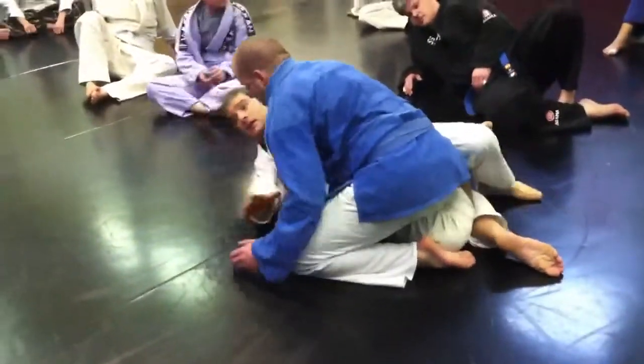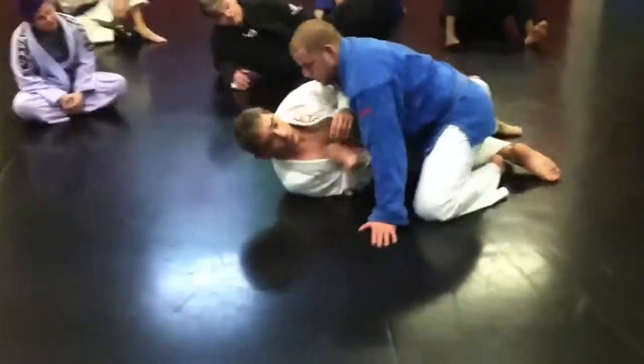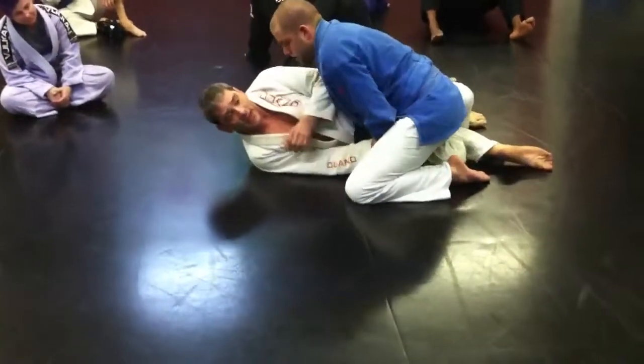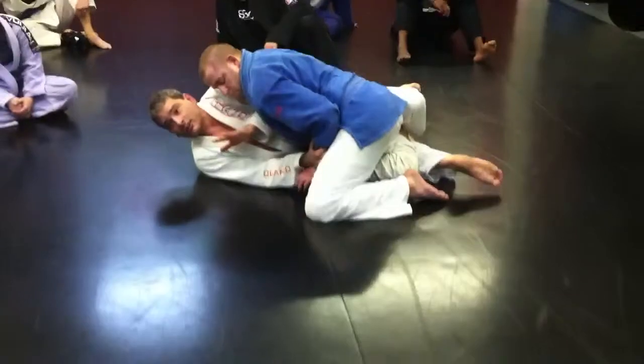With my body, I'm out. With my hands: no underhook, no crossface, no pulling up on this side, and on this side no underhook — no underhook for him. If I'm playing that game, then I'm surviving pretty well.